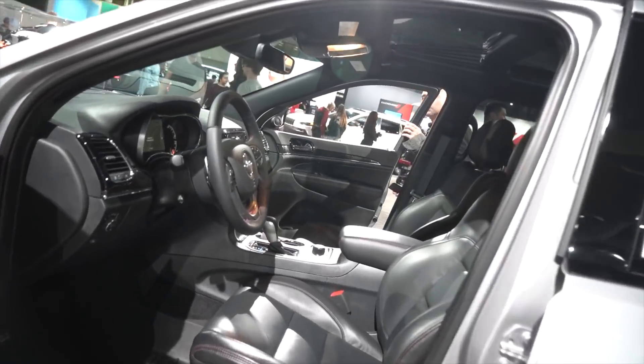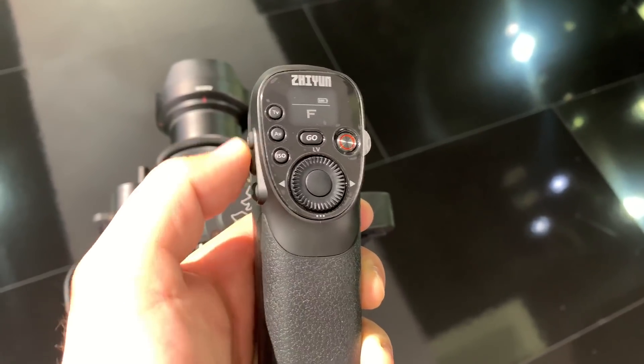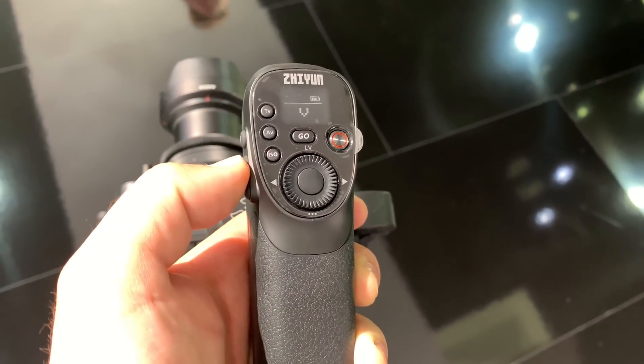We also get POV mode, so if you want to limit your roll angle shots to 45 degrees on both the left and right side, that's also available to you. You can access these shooting modes by pressing the buttons that are located on the handle.